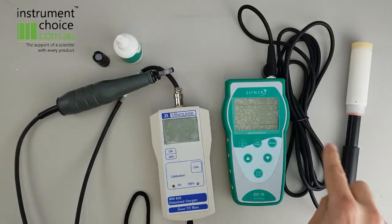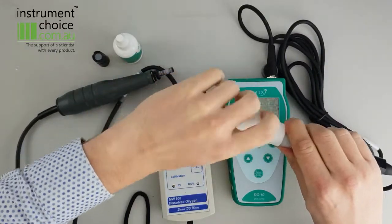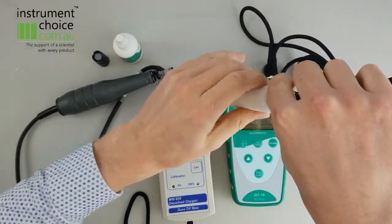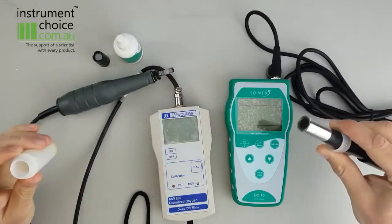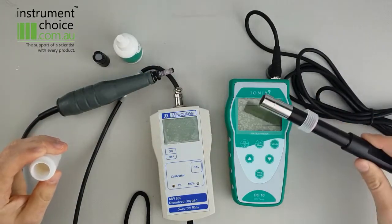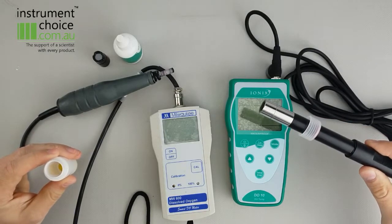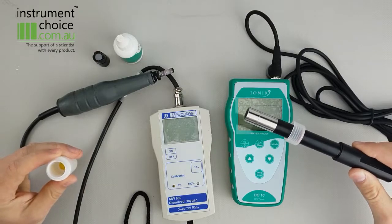So the DO10 on this side here is an optical DO meter, slightly different functionality to a polarographic sensor. Basically these ones use fluorescence to take their readings, which makes it a little bit easier in terms of calibration, maintenance and those kind of things, because you're not looking to have to replace a membrane or the electrolyte filling solution.